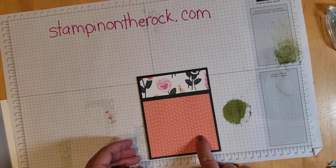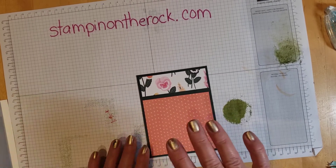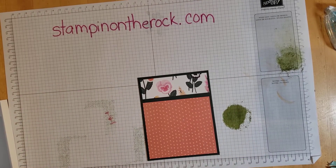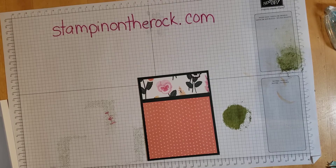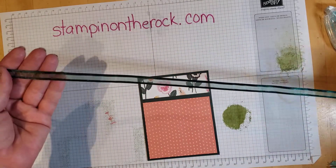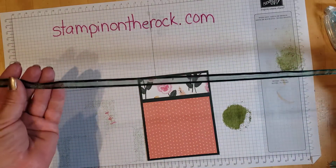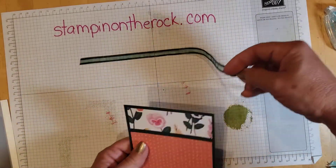First we're going to do an actual bow. Some ribbons are easier to tie in bows than others, depending on the flimsiness or thickness of the ribbon. Sometimes we try to be too chintzy with the ribbon and cut too short a piece, and then it's hard to work with. I'm using an Evening Evergreen sheer ribbon and it is 18 inches long.